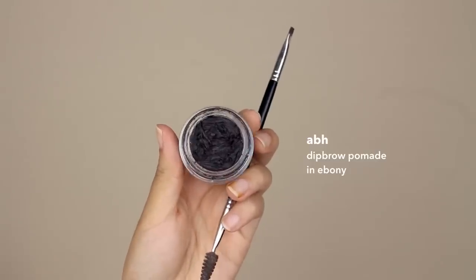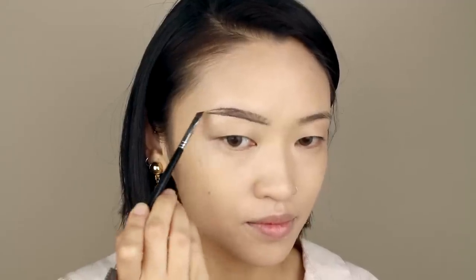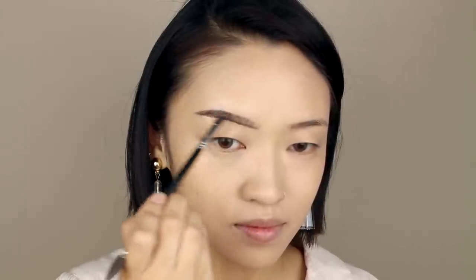For eyebrows, I'm trying to do more of a natural arch and less of the straight brow that I usually do. I've noticed the Style Nanda models have a thinner brow as well, but I ended up just drawing mine a little bit thicker.